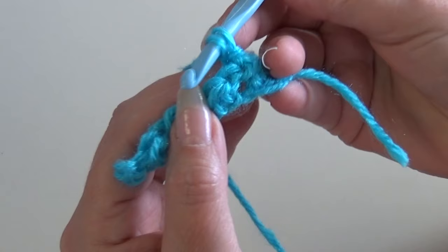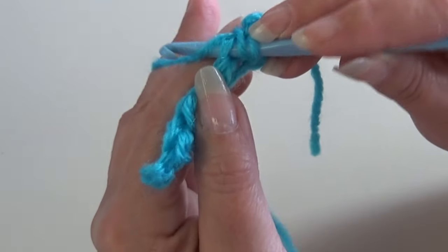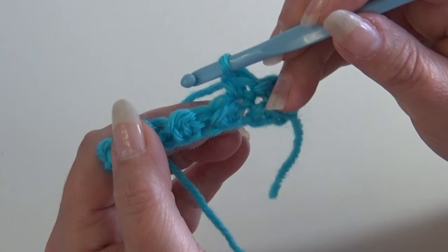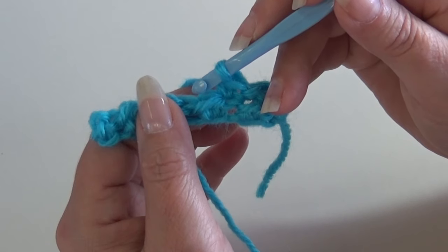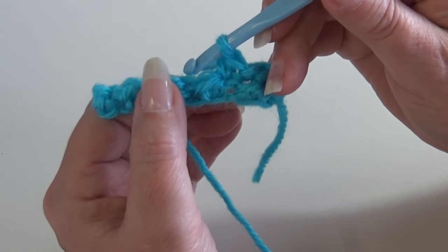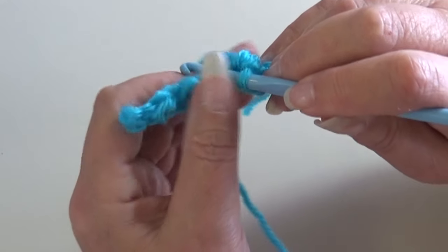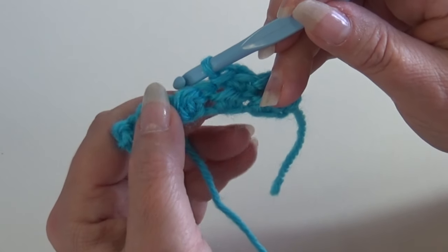Yarn over, pull through that stitch, and pull through the loop on your hook. Now work a half double crochet into the slip stitch — you can tell the slip stitch because it's in between the two big stitches with the bars, and it doesn't have a bar. Yarn over, insert into that next stitch going under both top loops, yarn over, pull through — three loops on your hook — yarn over and pull through all three. You just made your half double crochet, which is the start of the repeat.